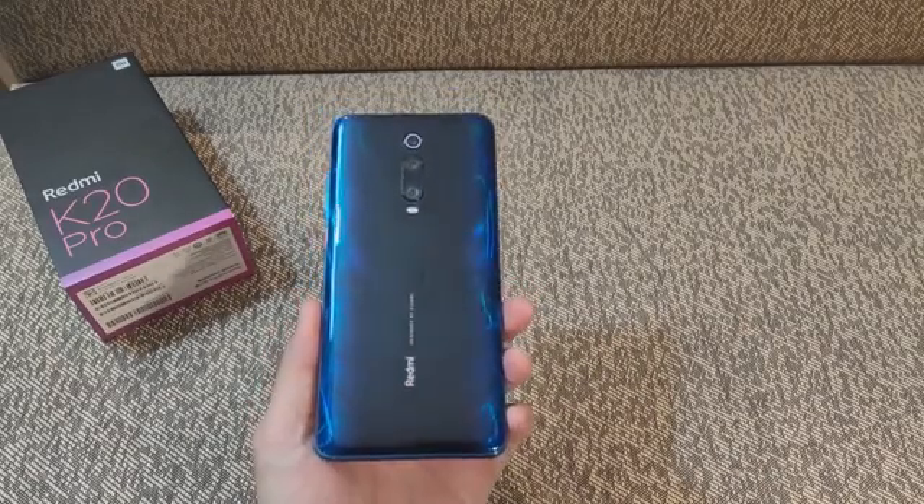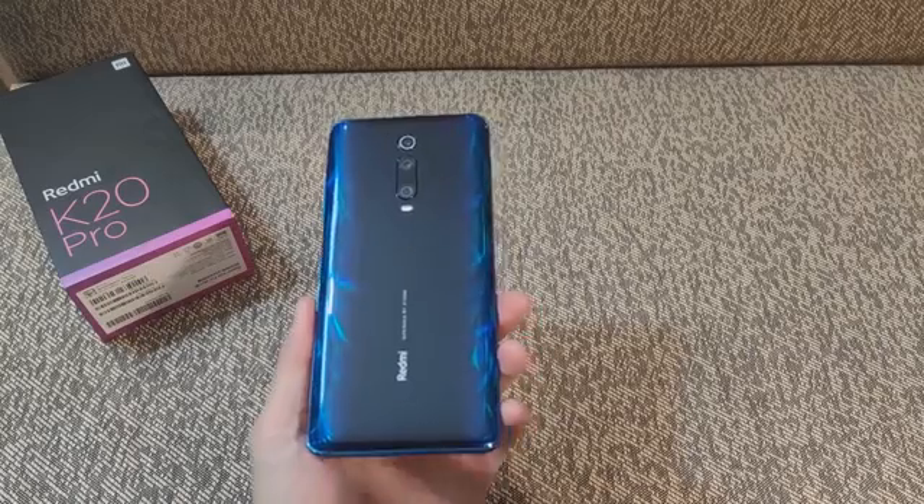Lubing, Redmi Brand Manager, introducing the Redmi K20 Pro on stage.